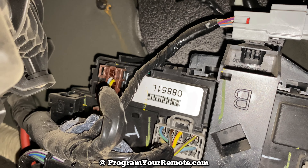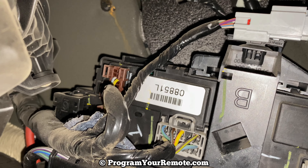So it's 08851 — disregard the L. And that's it. Pretty simple.